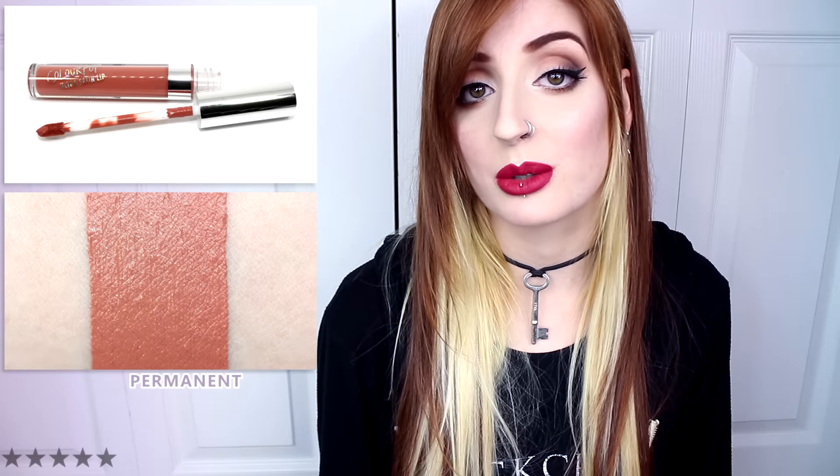Echo Park is a medium to dark muted peach beige with warm undertones and a satin finish. Due to the lighter nature of this particular shade, I did find that the color very slightly fell into lip lines during wear. It wasn't really that noticeable, and regardless, it did apply smoothly, evenly, and had rich opaque pigmentation. Echo Park wore well for six and a half hours before fading.